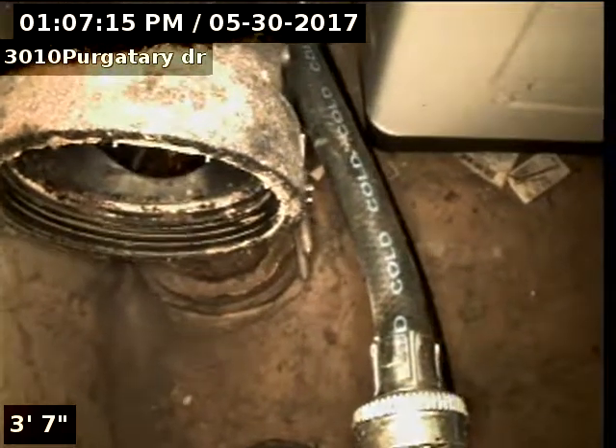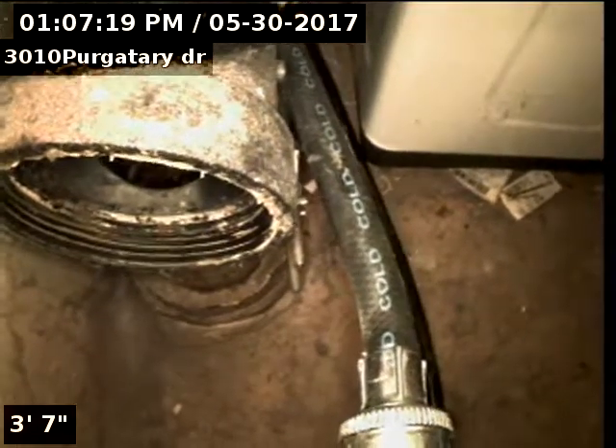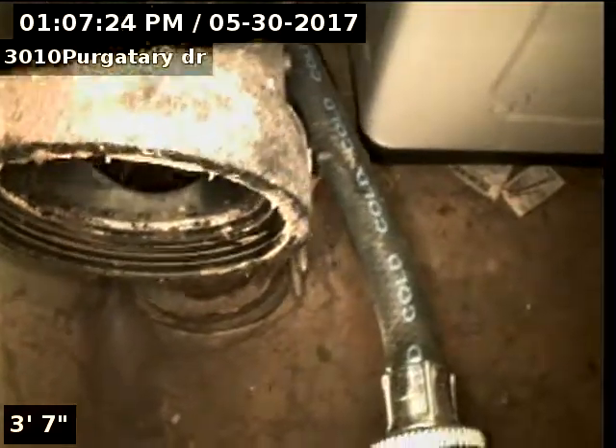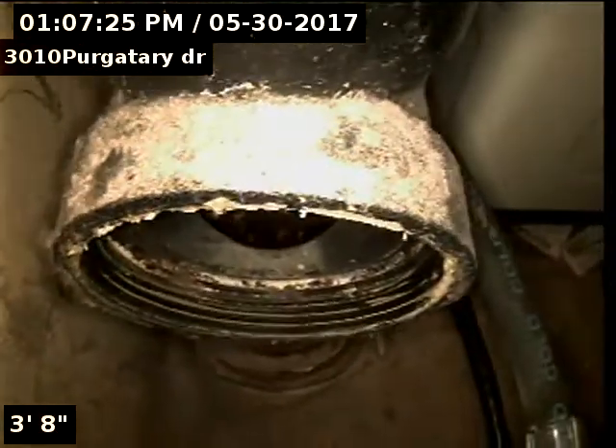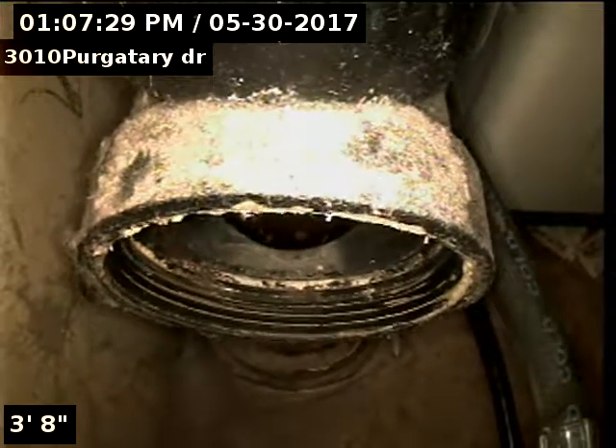We're going to do a video inspection from the 3-inch ABS cleanout to the city main, to check out the condition of the line. The cleanout is behind the washer and dryer. The buyer gave permission to move the dryer.